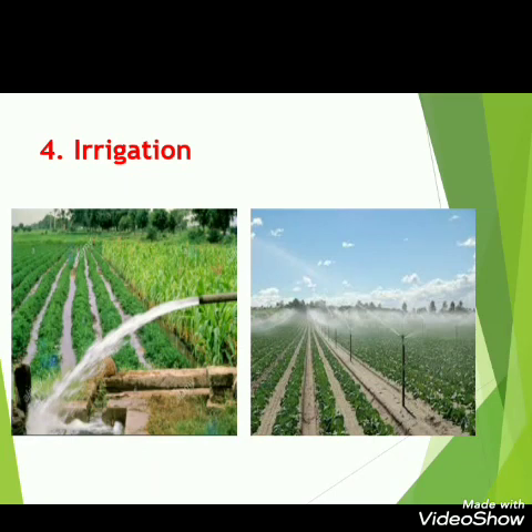The next step is irrigation. Just like us, plants also need water for their growth. The watering of crops is called irrigation, and it is done with the help of tube wells, groundwater, canals, or fountains.